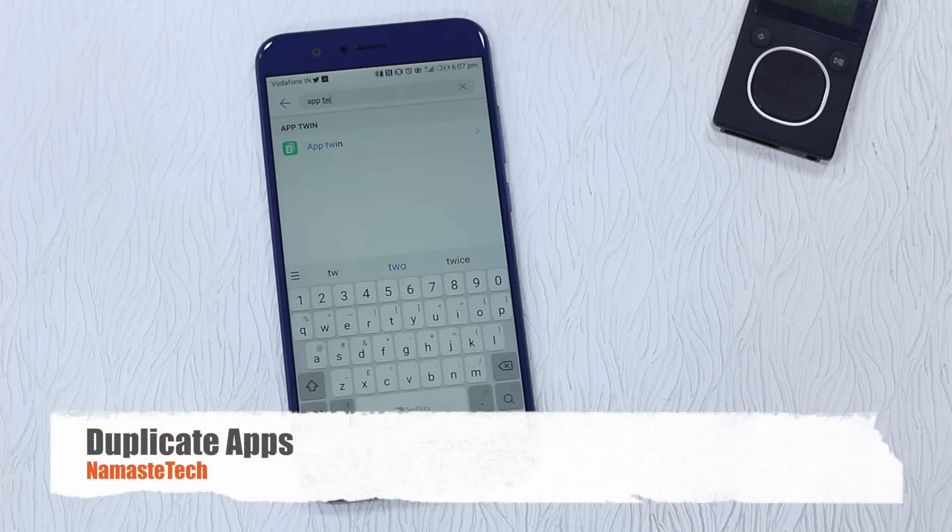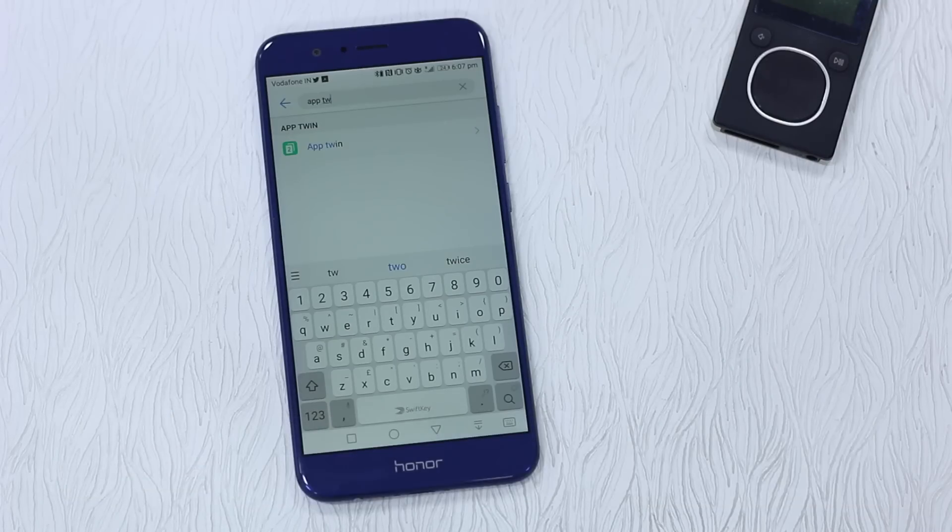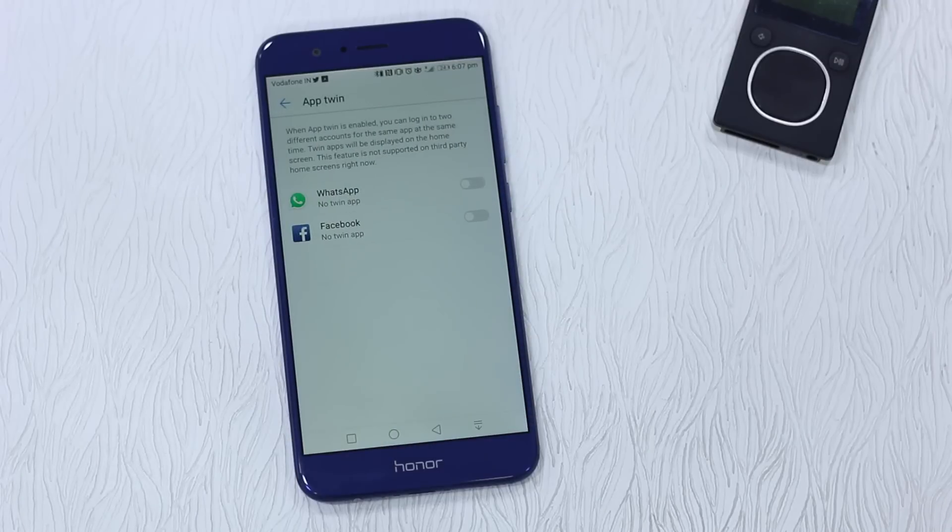EMUI 5.0 has an app duplication feature, though it's still restricted to only two apps. If you want popular apps like Facebook and WhatsApp to be duplicated, you can use this inbuilt feature — they've included the popular ones here. If you need duplication for other apps, you might have to use Parallel Space to get that done.